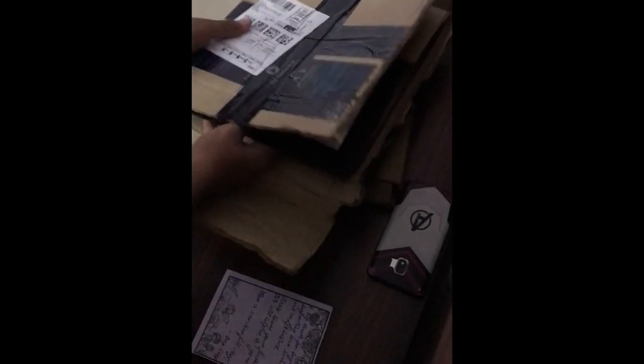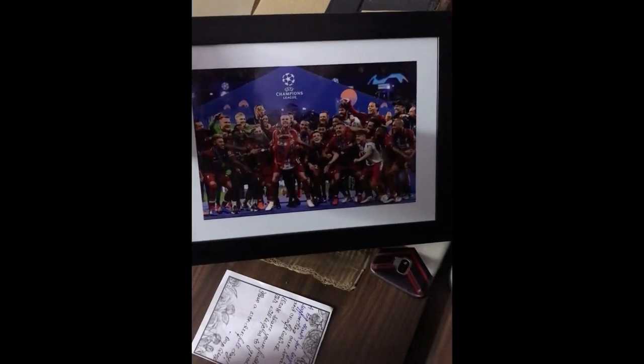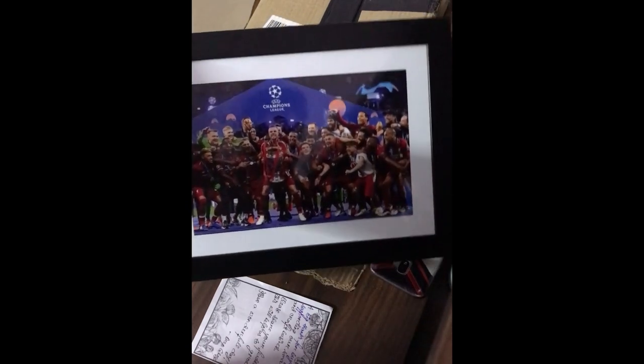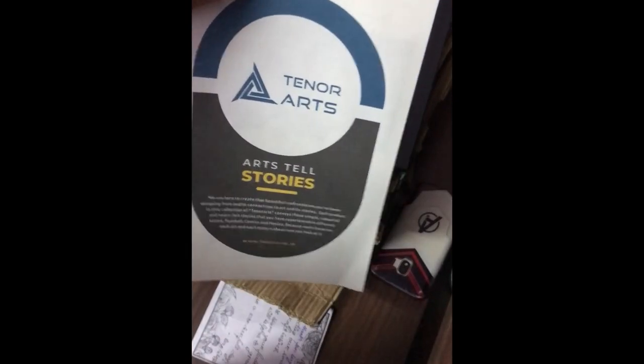Now let's move on to the Champions League frame. This is the frame — can you see it? It comes with some sort of a guide, I guess.